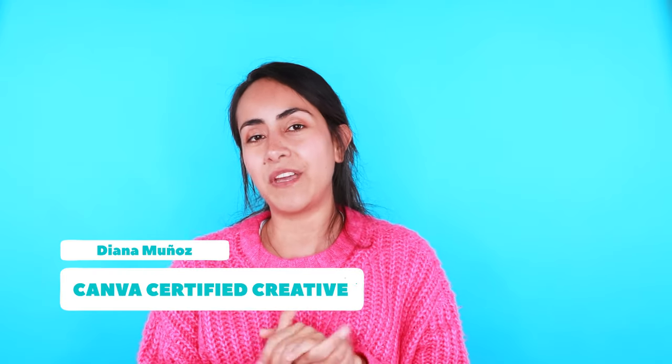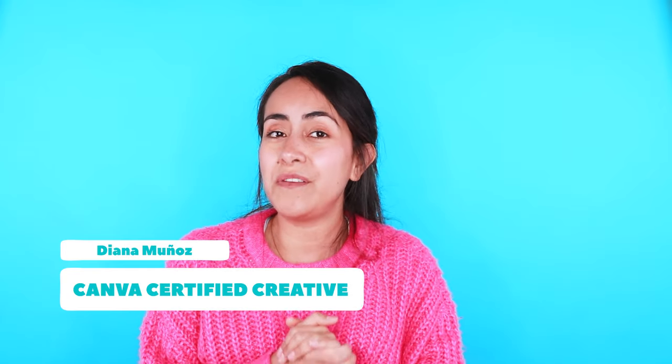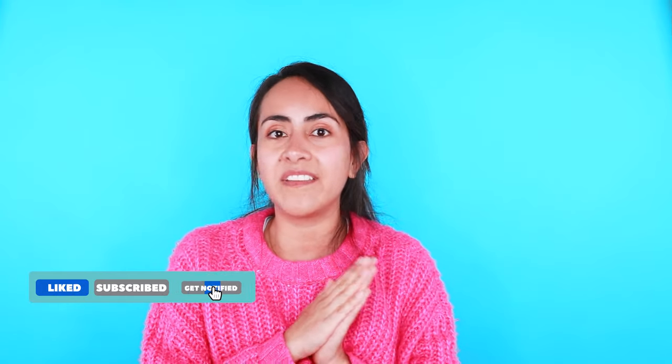Hello everyone, my name is Diana Munoz. I am a Canva certified creative and also an online instructor. If this is the first time visiting this channel, I suggest you subscribe because we upload tutorials every week that are going to help you a lot. Remember to hit the bell button to receive a notification every time we upload a new tutorial. Now are you ready for this tutorial? Let's go to my computer.